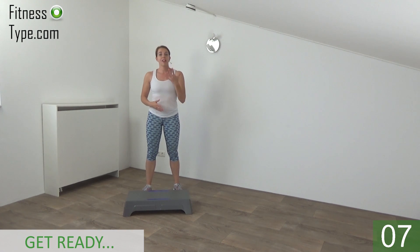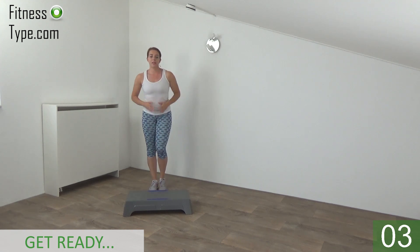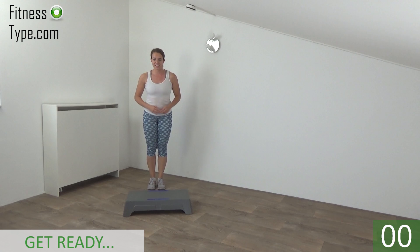Okay, get ready to start this workout. We do 5 exercises, then you have a short water break, and we are going to repeat the set. We start with the basic step ups with a high knee. Get ready and start.